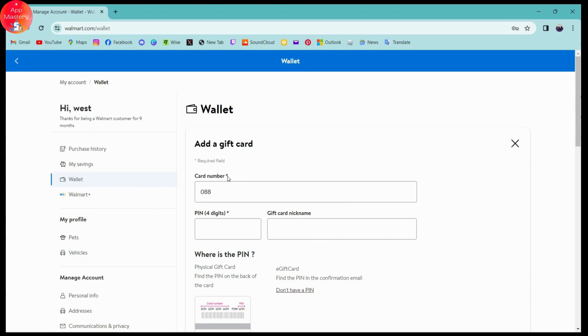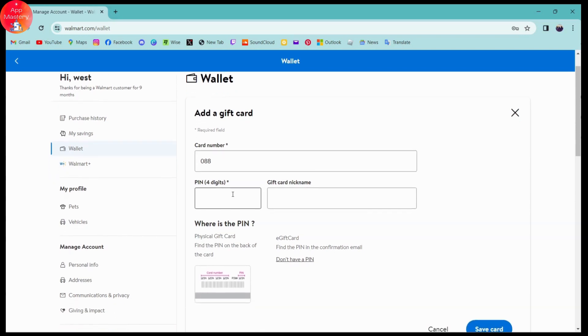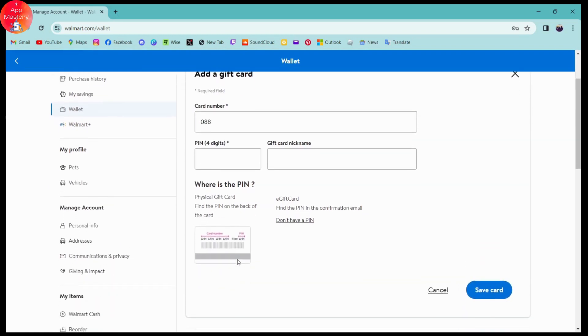Enter the card number from your gift card. Then you need to enter a gift card nickname — give it a name. After that, enter the PIN from your gift card, which will be four digits. If you scroll down, you will see an example of a gift card shown on the page.